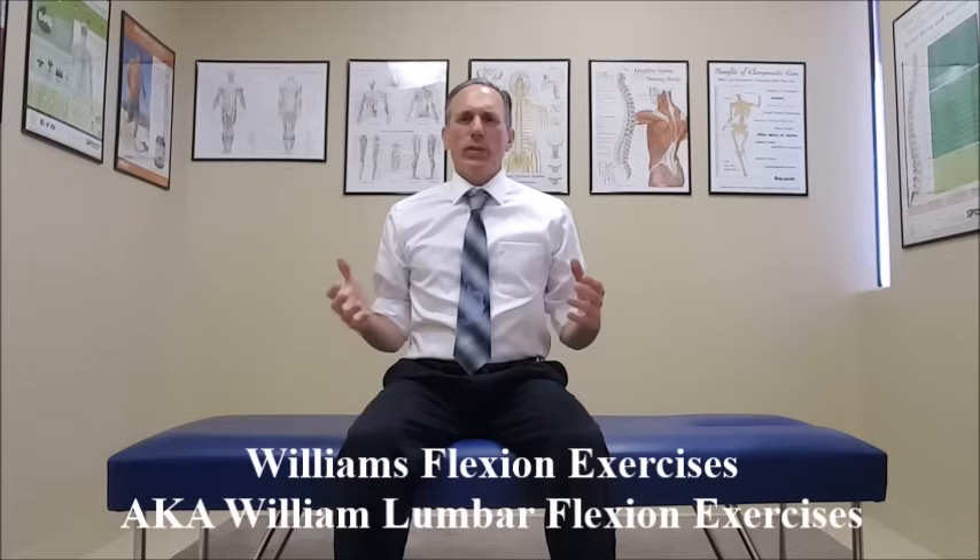These exercises are also known as the Williams Lumbar Flexion Exercises. They are a series of exercises that we can do to help our patients who are suffering from low back pain, especially when they are moving into extension. What we want to do is take the basic parts of these exercises and modify them to what we have found on the patient's evaluation through our consultation and examination, so we modify them to what is going to work for that individual patient.